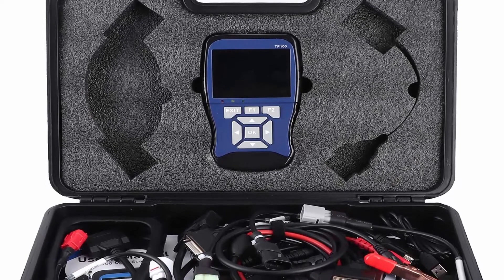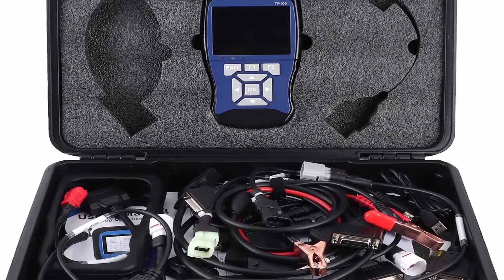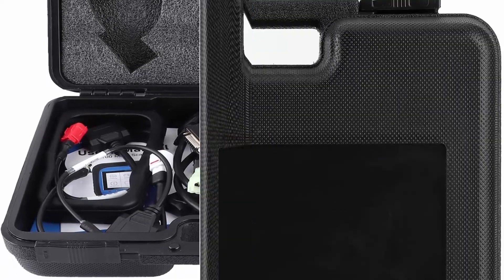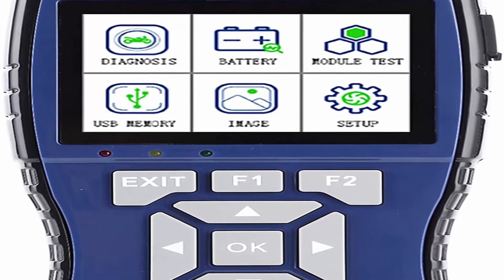Professional design: the OBD code reader helps technicians diagnose problems and improve maintenance efficiency. Many common procedures are written into the tool so technicians can follow them for injector, igniter, coil, fuel pump, etc. The handheld OBD scanner supports an SD card (not included) to store data and upgrade, with a reserved KinBus interface and dynamic data with numbers and waveforms.